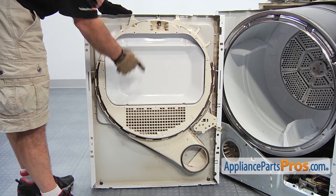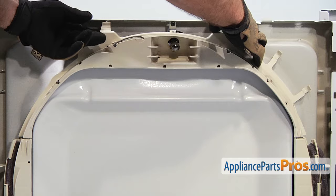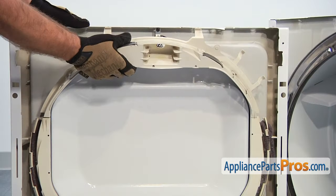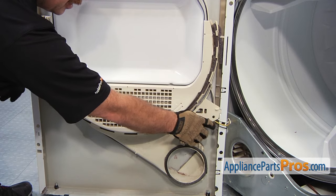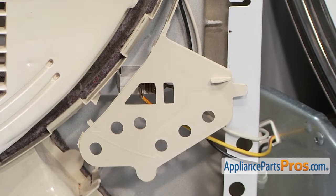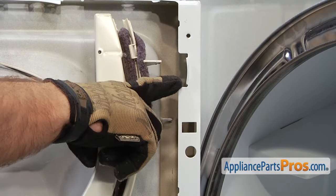In order to get to the part, we have to remove this upper and lower piece. All we have to do is snap them out — on the upper one, you can reach up here and release these tabs and then lift it off. On the lower one, we want to make sure we take this piece out first, and then we can unsnap the rest of the duct and lift it up so these tabs come out through these slots.